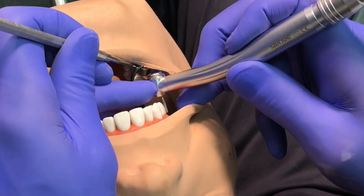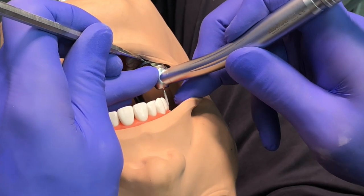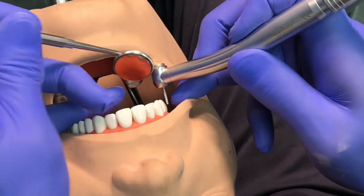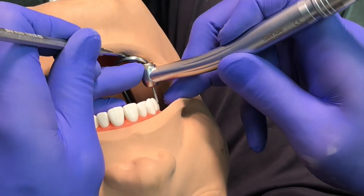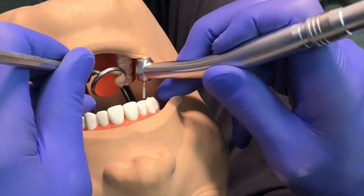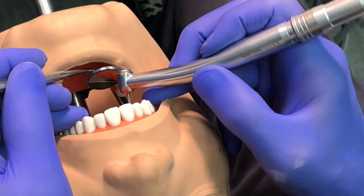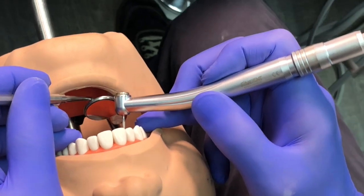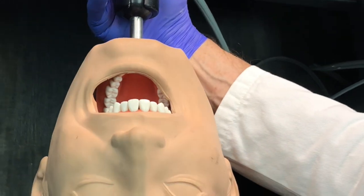If I can't get a finger rest on the same side, I can also use a finger rest on the opposite side of the arch, stabilizing the handpiece that way. I'm retracting the cheek with the mirror or finger, getting the mirror in there. You can even use the finger of the opposite hand to stabilize the handpiece — pivoting off that finger. Pretty much everything on the maxilla is easy from this position, with the exception of buccal surfaces.